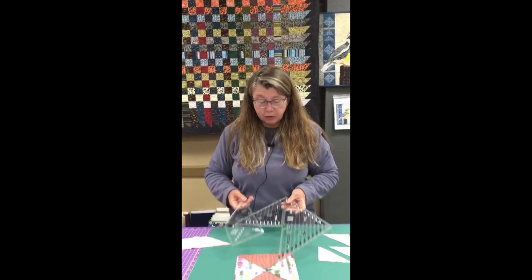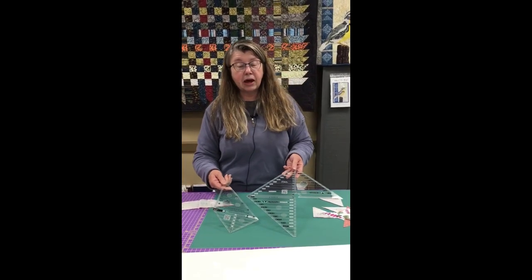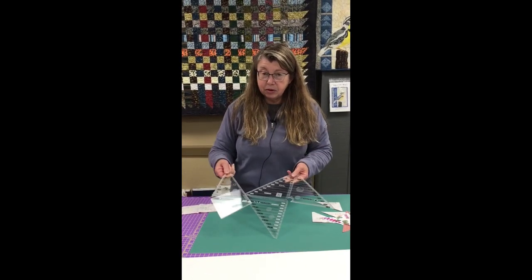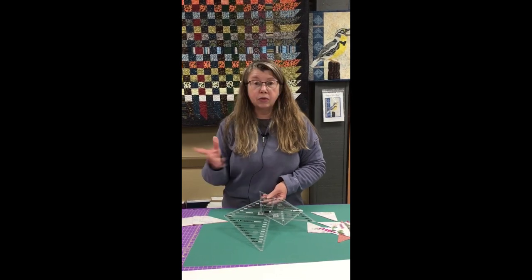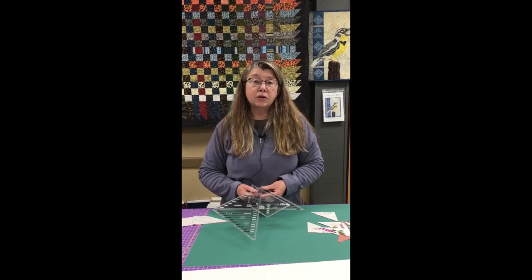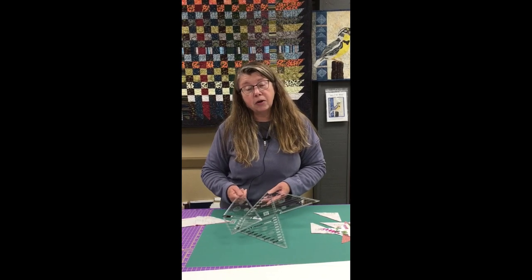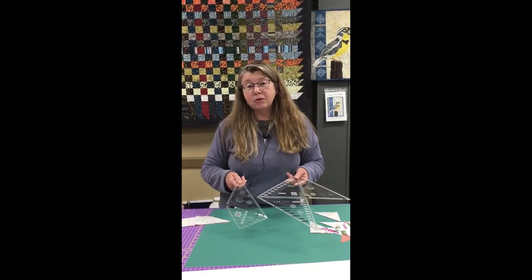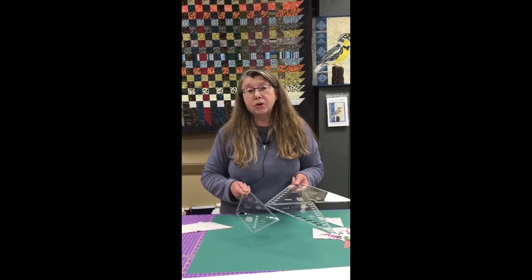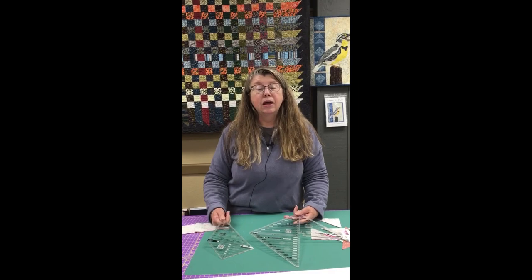That is a run through of both of these 45/90 rulers from Creative Grids. They are both great tools — the smaller one is handy for smaller projects, the larger for bigger ones. They make it quick to cut, keep your straight of grain on the edge of your block, and both methods cut with no waste, which I love. You can find both tools on our website at www.redpinequiltshop.com. Thanks for joining us today!